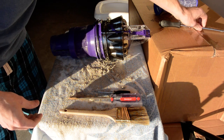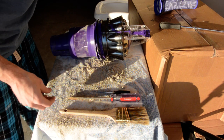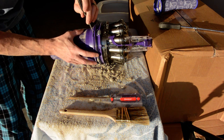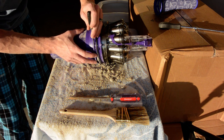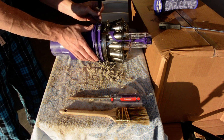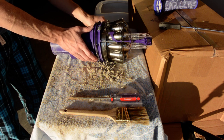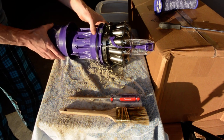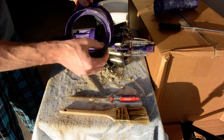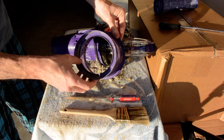I already did some of the pre-work just to make this video a little bit faster. But the first thing you're going to do is use this little guy. You'll see this little slot right here — you can slowly work this piece all the way around until she starts coming loose and then slide it down. Dyson is very nice, putting slots in everything so when it comes to reassembly it's a lot easier.